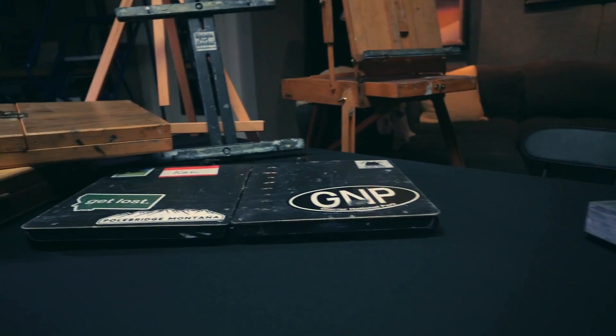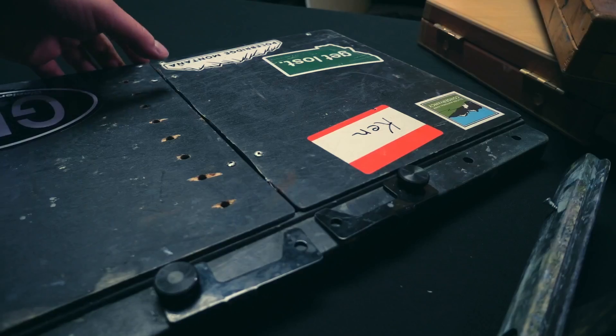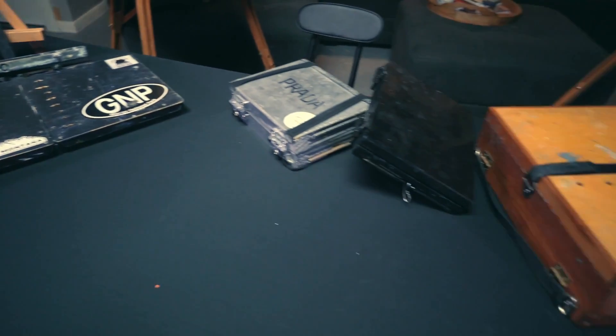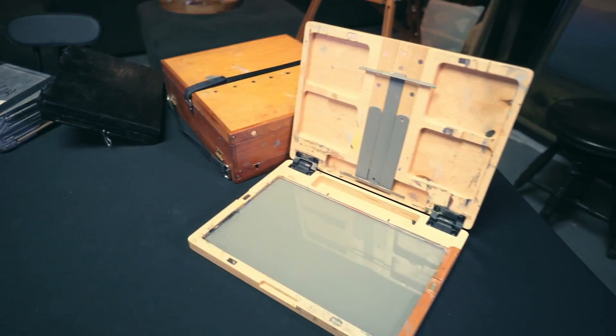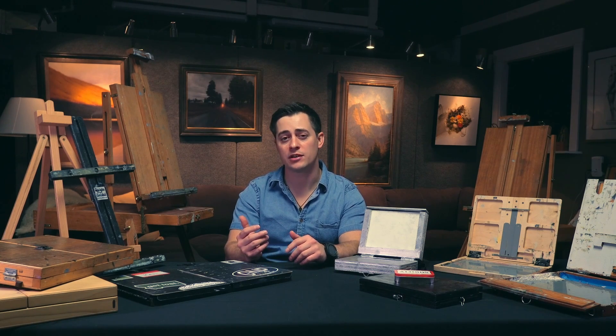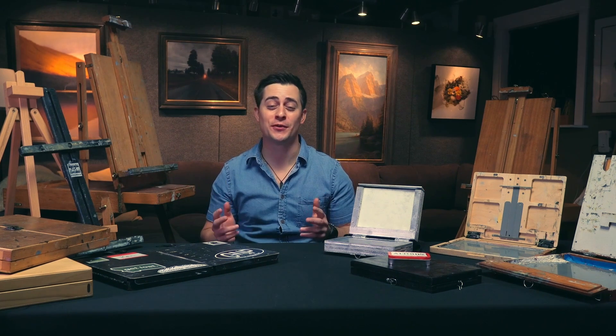All right guys, welcome back. Today we're gonna dive into what easel should you buy. This is a popular question I've gotten both here on YouTube and at my workshops - what easel should I buy? Luckily the answer is super easy.